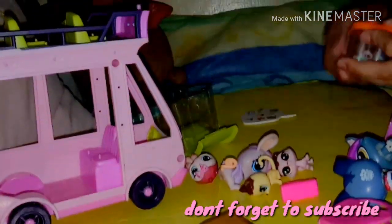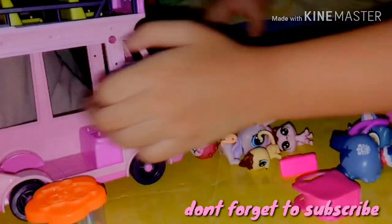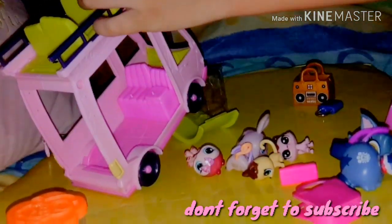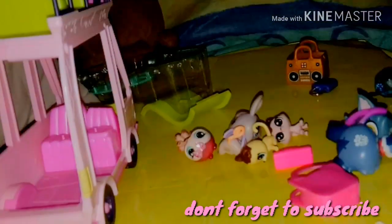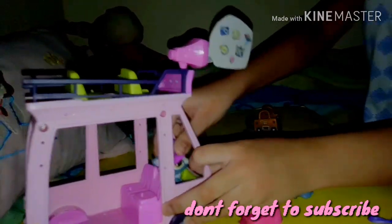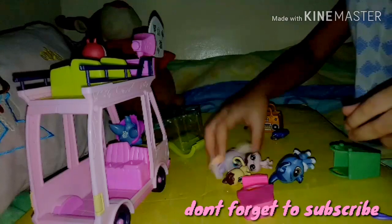I'll just hold the camera and my mom will do it. Figuring this out — no, this is wrong. Put the other one. It's time for the party! Just kidding. This is it. Let's put a driver here. I have some more LPS, but it's not included in the set. I just put it to decorate. Let's just decorate it.